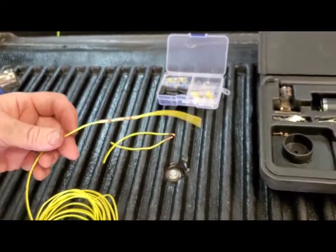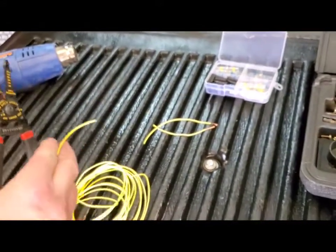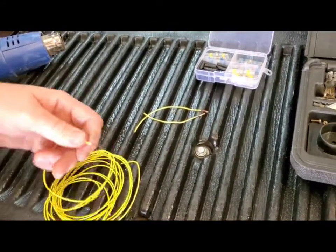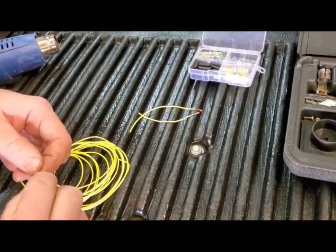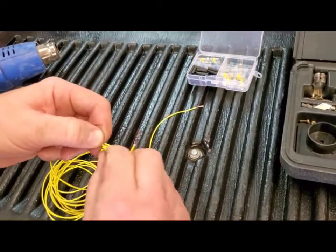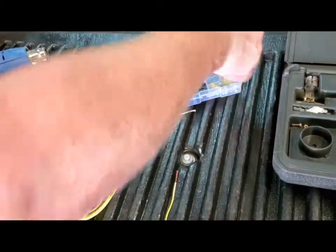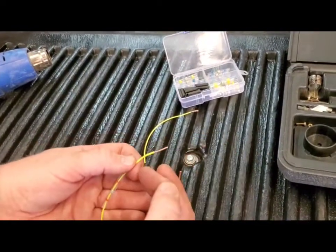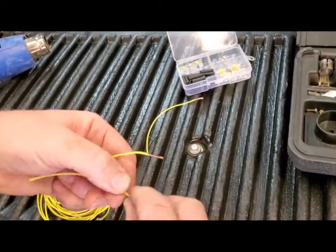That's the first way to do it. The second way is to use the Power Probe butane torch — you can buy other torches as well, this one is around seventy dollars. Once again, you want to spin your wires so when you put the heat shrink on, it does not bend back any of your wires. If you leave them open it can pull the wires back and get all caught up — you don't want that. You want a nice, crisp, clean look.